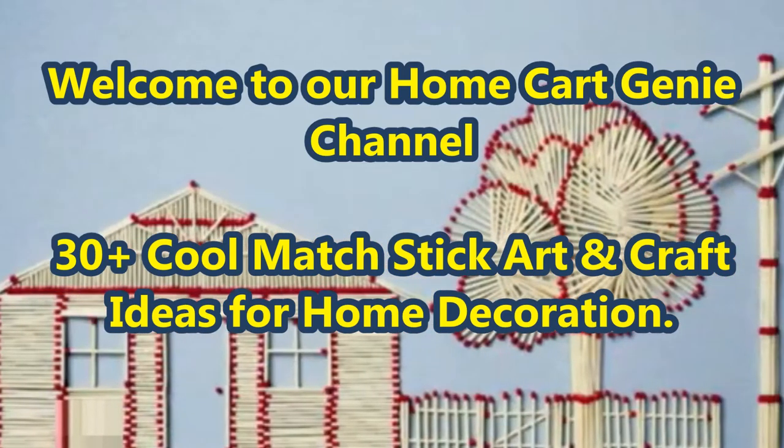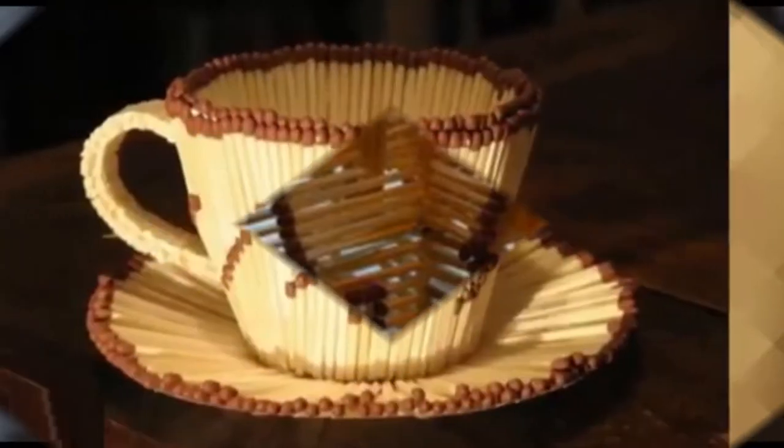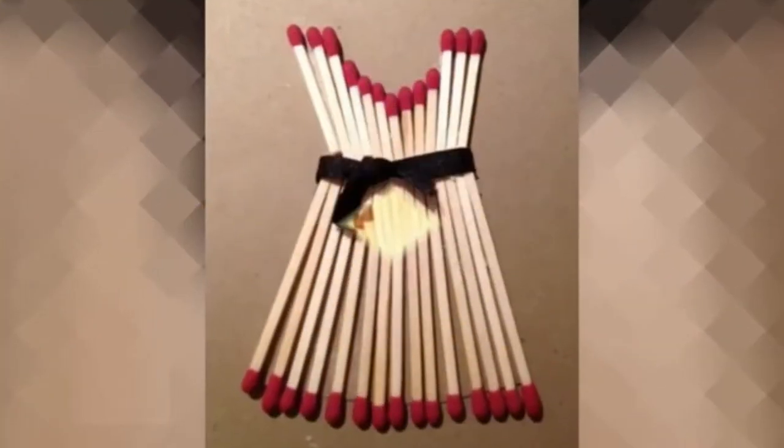Dear viewers, welcome to our Home Cart Genie channel. In today's video we are going to present 30 plus cool matchstick art and craft ideas for home decoration.